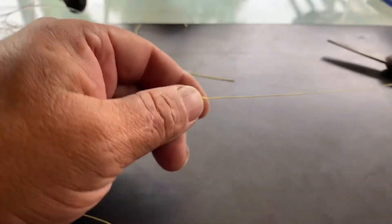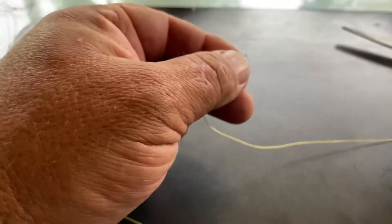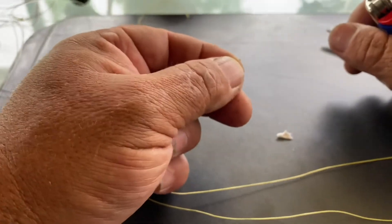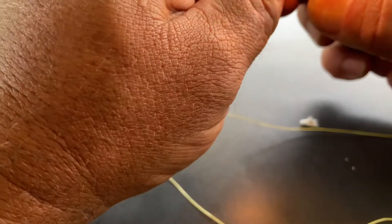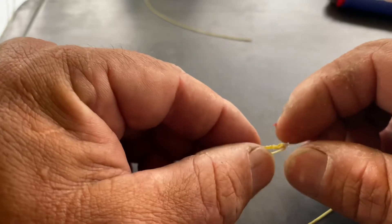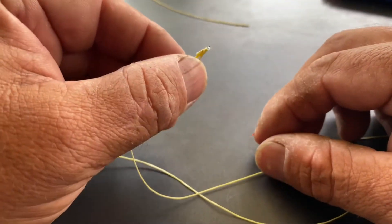But if you want to go to another step, you can get a lighter and hold that tag end — just hold it so you can't burn any of the braid, you don't want to burn the braid. Just give it a tiny little touch of the flame, and what that does is give it a tiny little bubble on the end, just in case it does slip — which it shouldn't anyway — it's just got something to pull against.